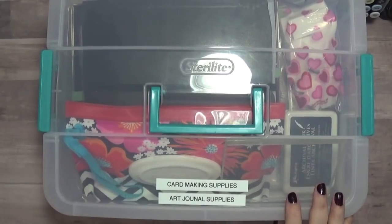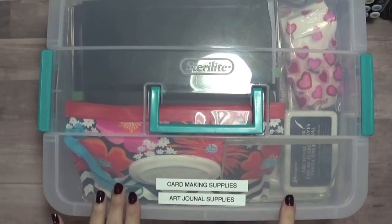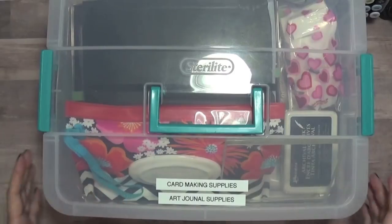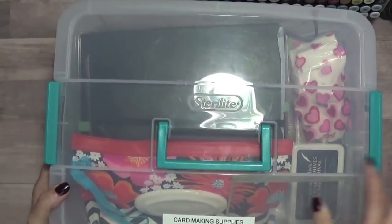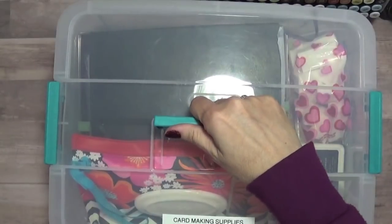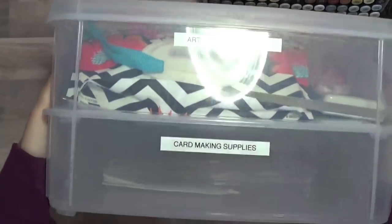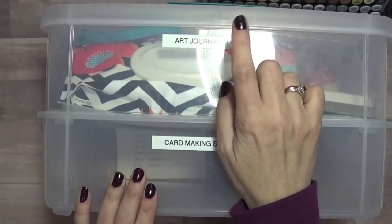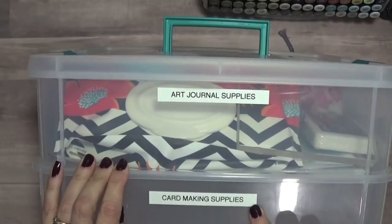Hi everyone, Tracy here. Today I thought I would share with you what I take in my little art journal travel kit. This container I bought from Target when we had Target here in Canada — it has a little handle, the lid locks, and it's stackable. We have my art journaling supplies in this one, and down here we have my card making supplies.